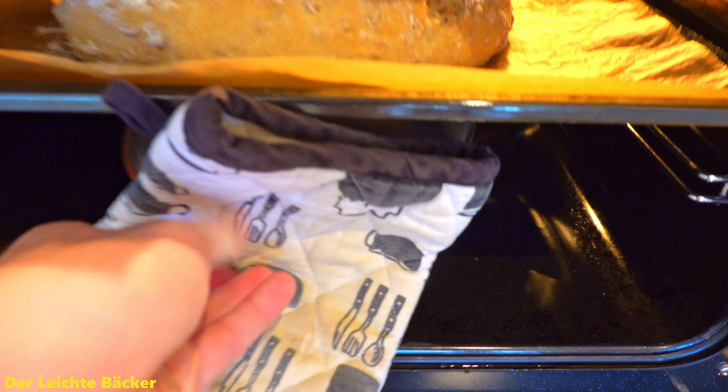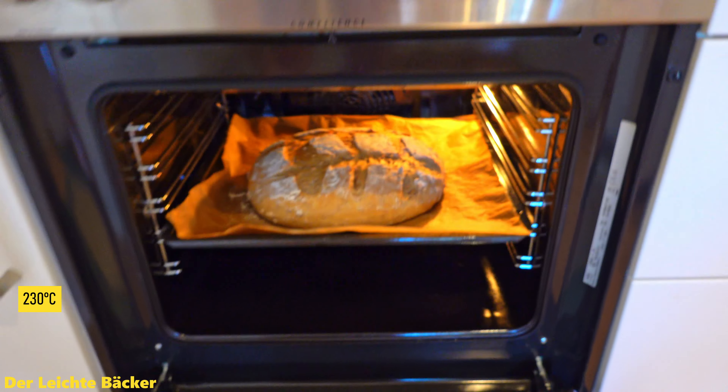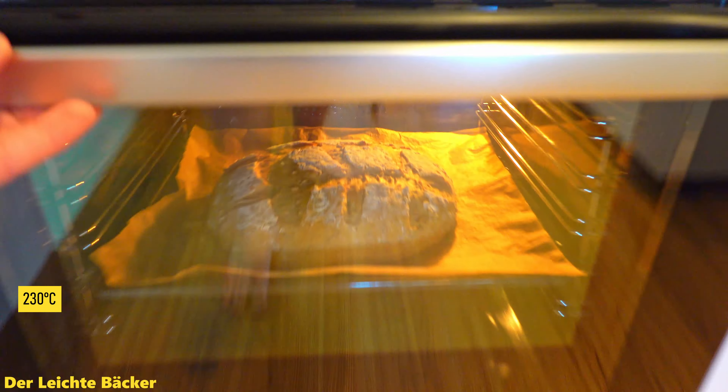After 10 minutes we can now take out the bowl with the leftover water. The temperature stays at 230 degrees Celsius and we keep letting the bread bake for another 45 minutes.